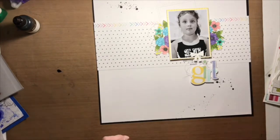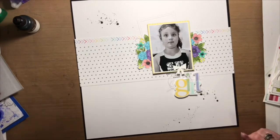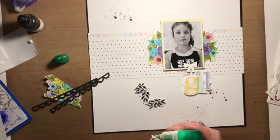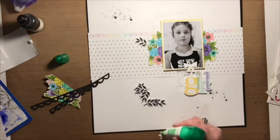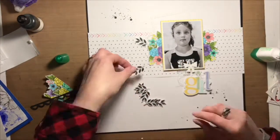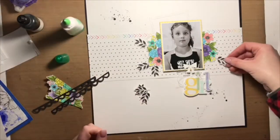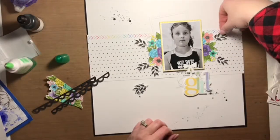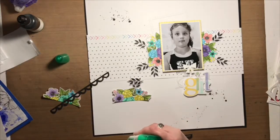I also added some chipboard accents to this layout. I've had them in my stash for eons and it felt so good to get them used up. It's got me thinking I might start a series here on YouTube dealing specifically with scraps — scrapping with your scraps and getting them used up. Let me know in the comments below and give me a thumbs up. Communicate your thoughts one way or another and I'll drop by again soon with more detail about that.